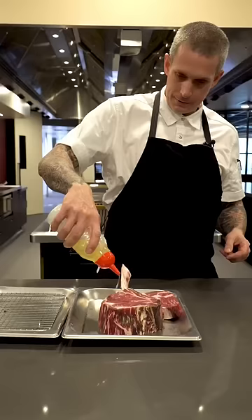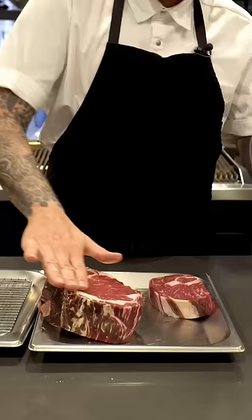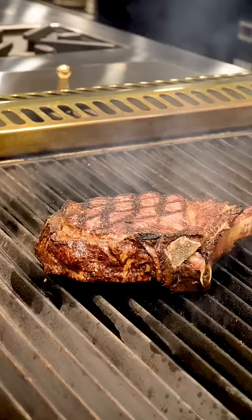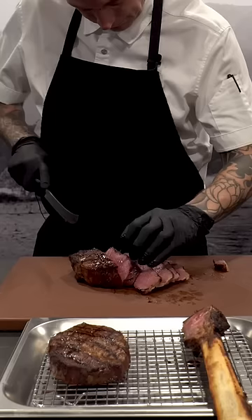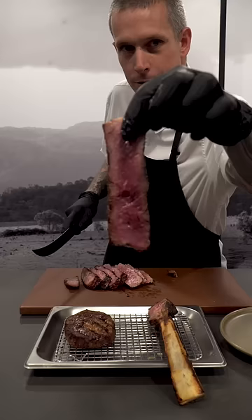Nothing crazy. I'll let these get to room temperature. A little bit of veg oil, salt, and that's it. I don't think I've ever had a 60-day aged steak. It cooks beautifully. I mean, look at that. Can't ask for much better than that.